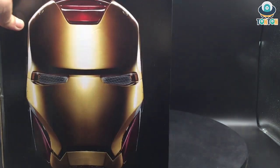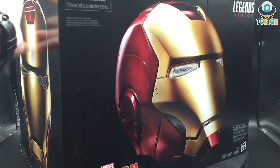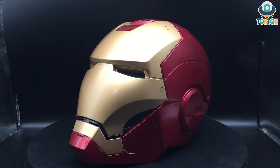The speaker is located down here. If you turn the box to the other side it's just another Iron Man face. Now let's crack open the box — here we have the helmet itself.